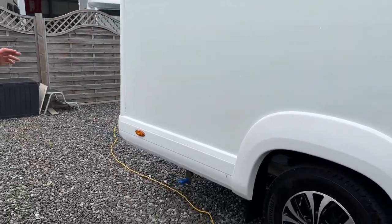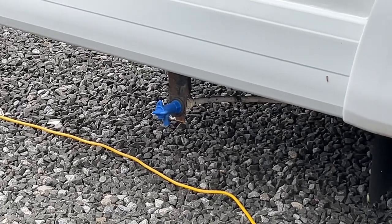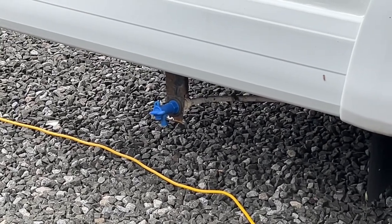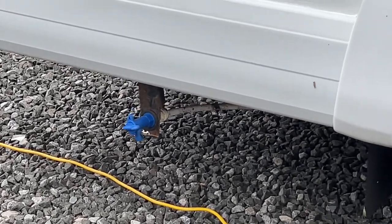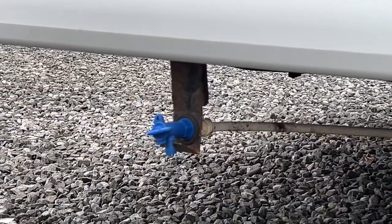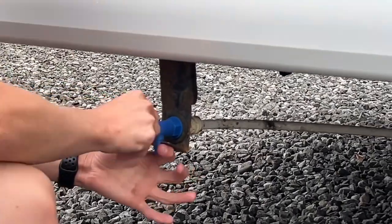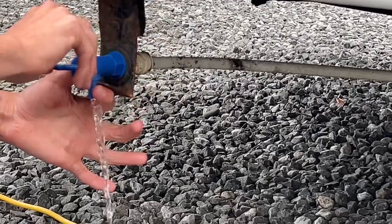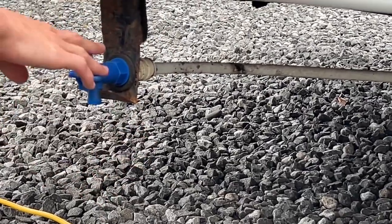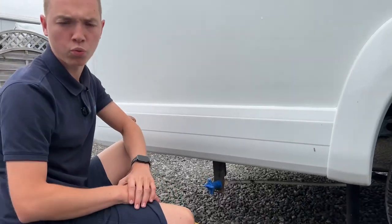Coming further back you've got your blue tap — this is your fresh water drain off point. To drain the fresh water off, say you're parking it up for the winter, or you're not using it for a couple of weeks, or you've taken on a source of contaminated water, you simply open the valve and allow the water to drain out. In the winter make sure this is fully drained off and the tap is left open to avoid water from freezing in the tanks and causing any damage to the water system.